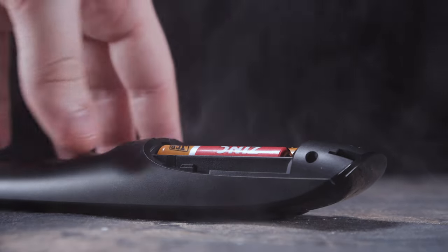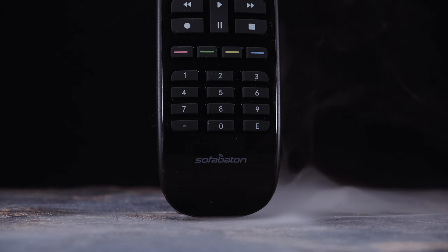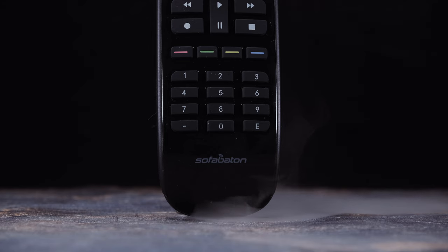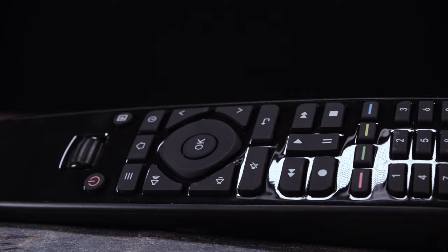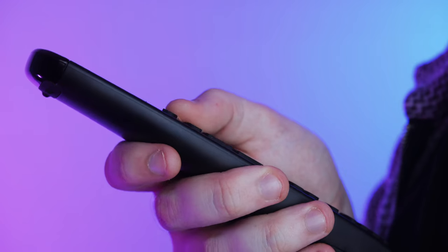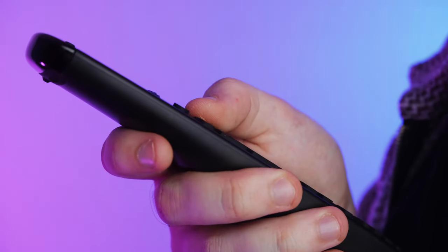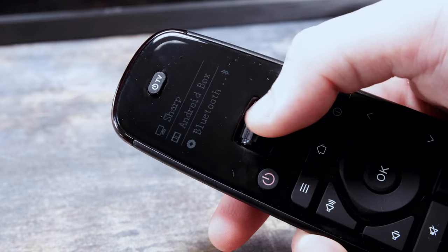Upon closer inspection of the SofaBaton U2, it becomes very apparent that its design is both ergonomic and somewhat user-friendly. The intuitive layout of the device allows for effortless control of multiple devices, including your TV, cable box, soundbar, or streaming devices — and that's just to name a few. With this universal remote you have the power to seamlessly switch between different entertainment systems without the need for multiple remotes cluttering up your living space. This really is all you need.